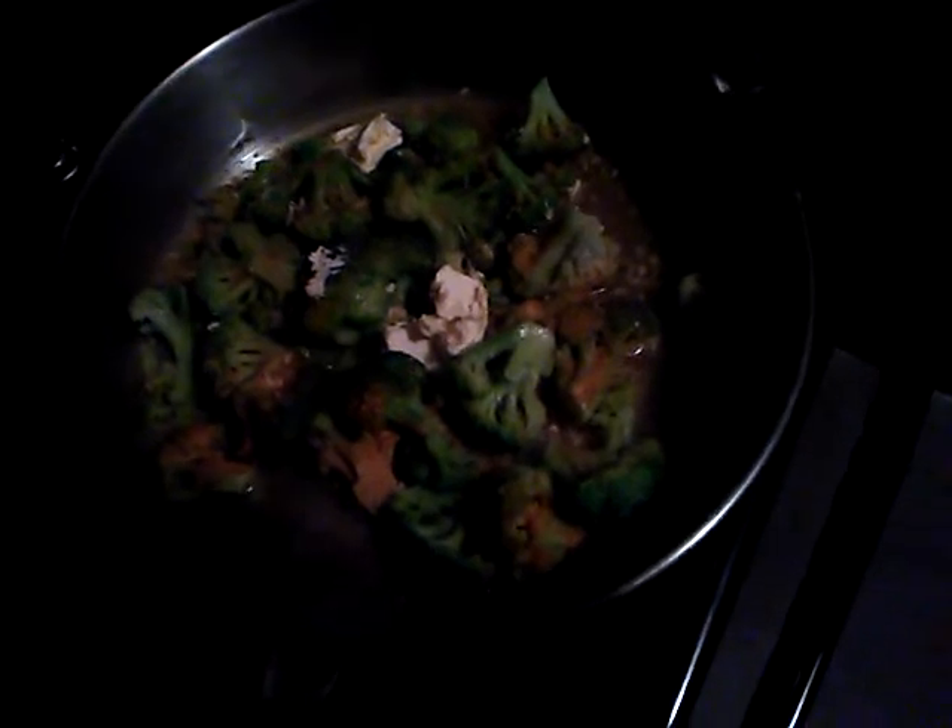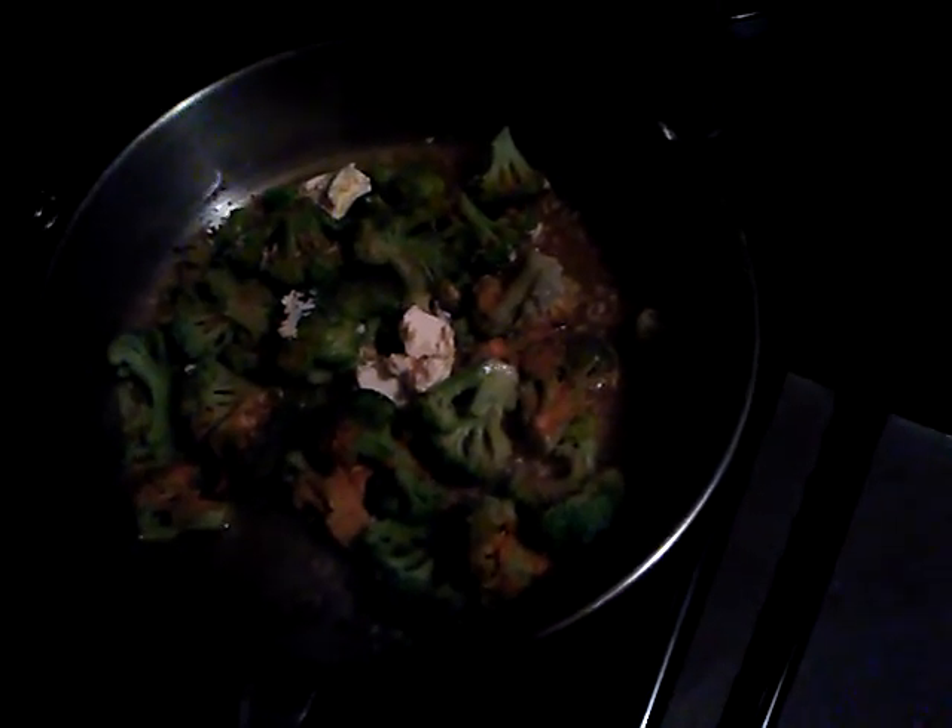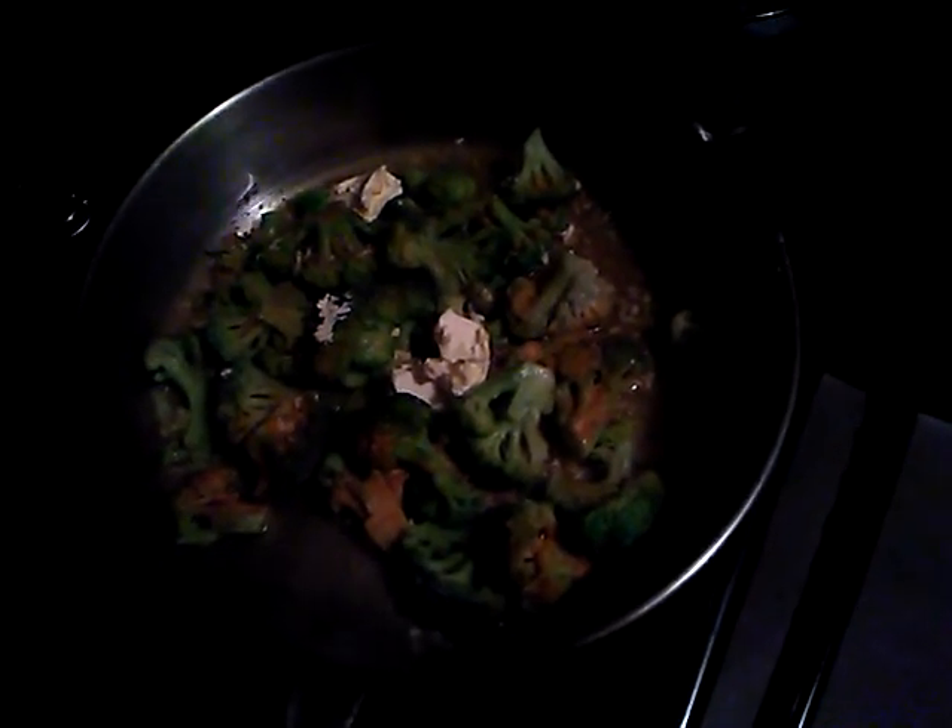I was doing these videos for my children, especially for my girls, so they will know how to do things. Even if they're not in the kitchen when I'm cooking, they have a video they can go to on their mom's YouTube channel and see how mom cooks a frozen bag of broccoli.